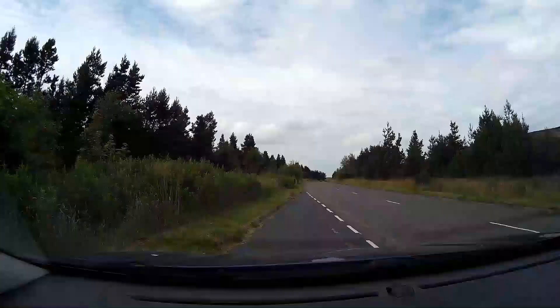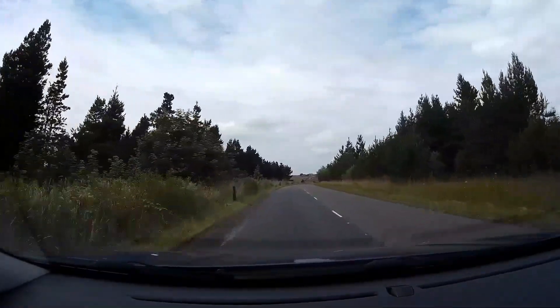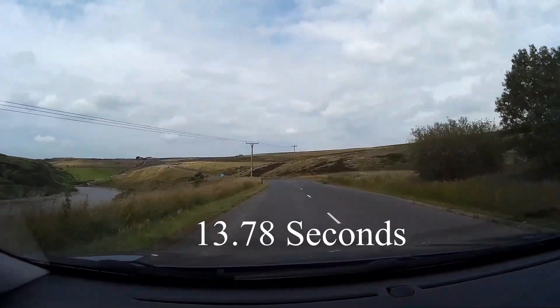No car review is ever complete without a 0-60 test. I found a nice empty bit of road in Yorkshire, national speed limit, so I'm not going to be breaking any laws. 3, 2, 1 — 20, 30, 40, 50... 60. We've hit 60. That's how long it takes a 1.7 iX35 to get from 0 to 60.